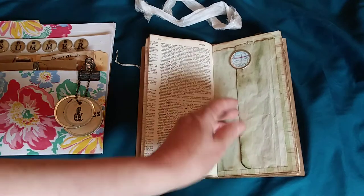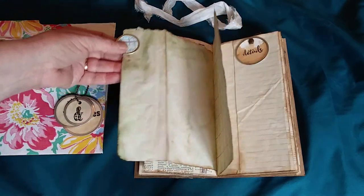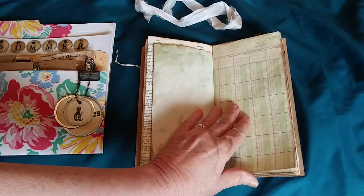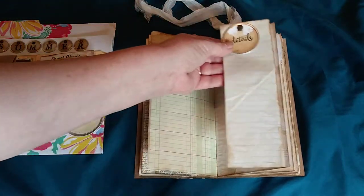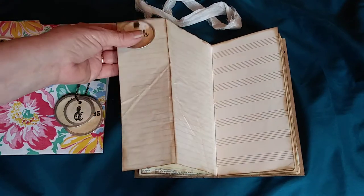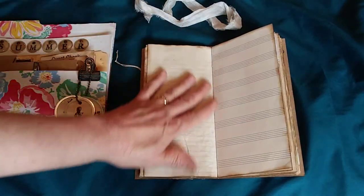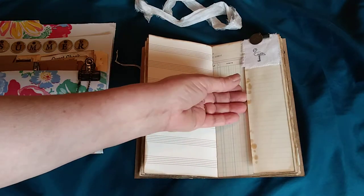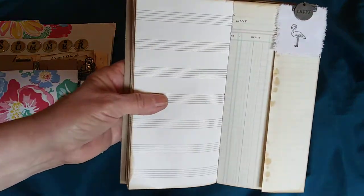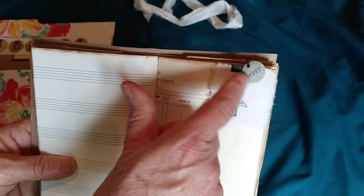Then more graph paper with a metal rim tag to help you open the page, ledger paper, and some writing paper with a metal rim tag that says 'details' — you could tuck a picture or photograph underneath. More manuscript paper and ledger paper.